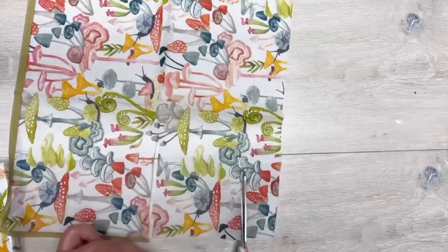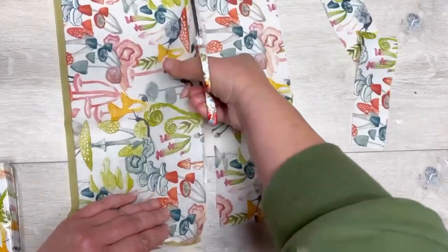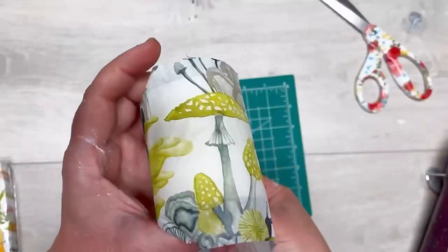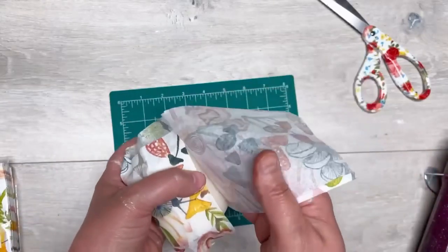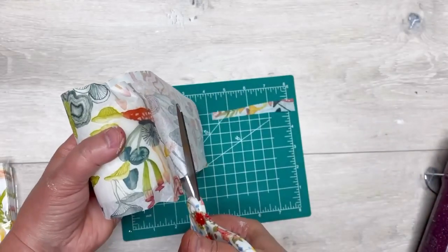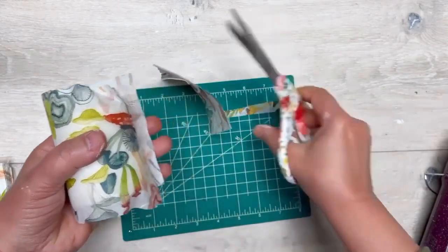I'm matching up where I want the pattern on the napkin to be in regards to the candle, and then I trim it accordingly. Then I wrap it around the candle just to get a sizing, and I trim it there. Yes, it is too wide right now, but that's okay.